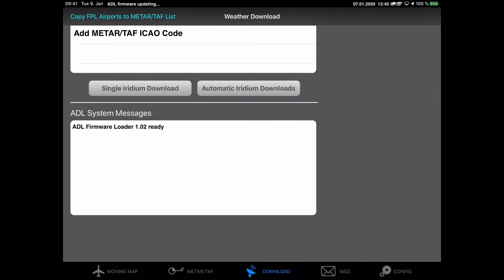Then we switch back to the ADL Connect app and now we see that the second phase of the update will begin. At the top of the screen you will also see 'ADL firmware updating' instead of the normal indications. This phase will take a little bit longer than the first one.